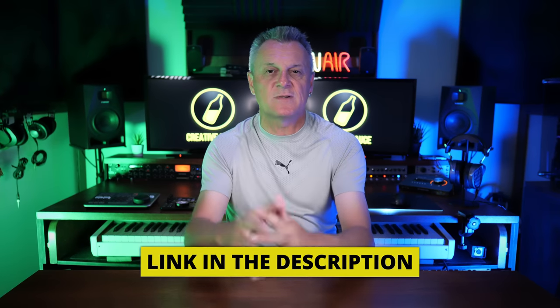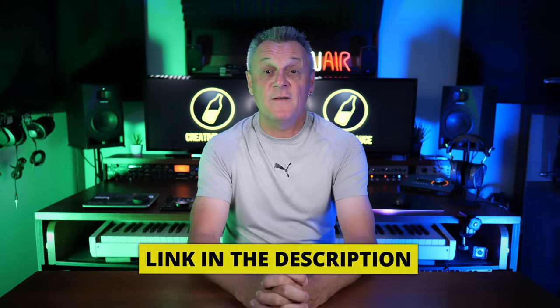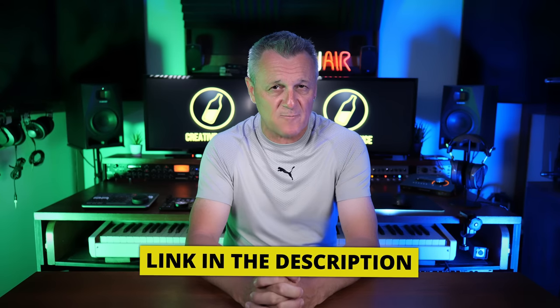If you happen to be releasing some music, don't forget to follow the link in the description down below for DistroKid, the sponsor of this video. If you follow that VIP link, you'll get 7% off an already incredible price.